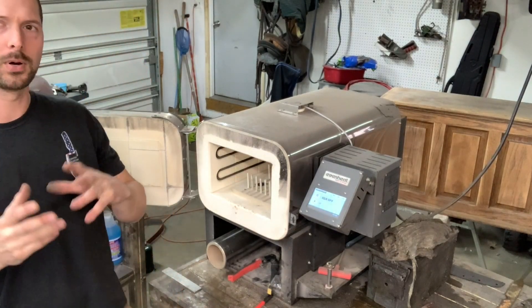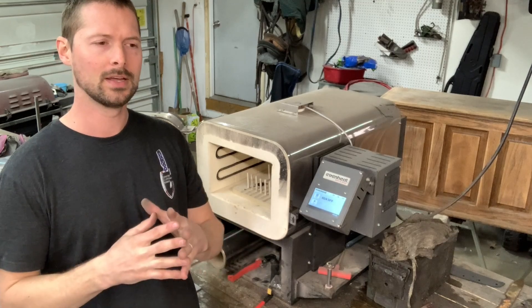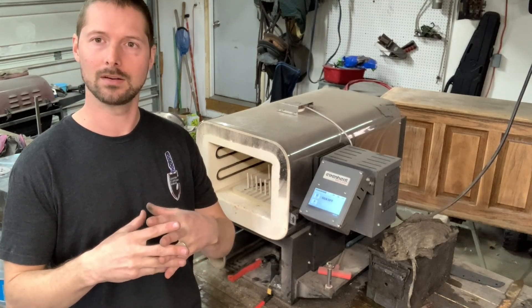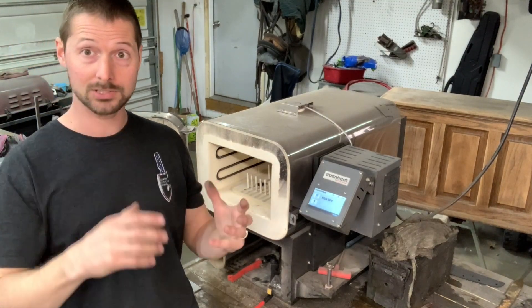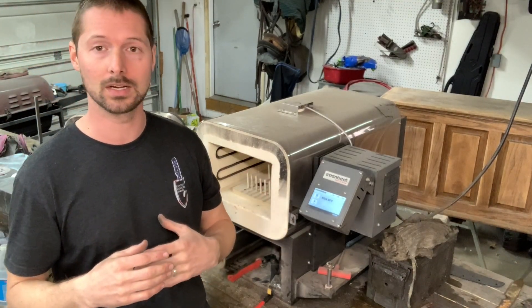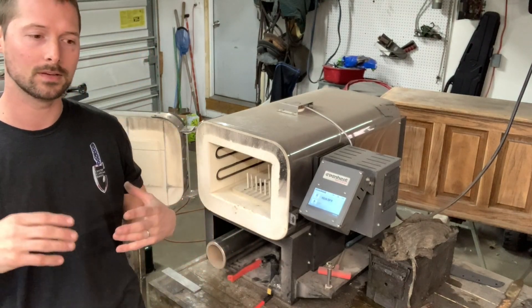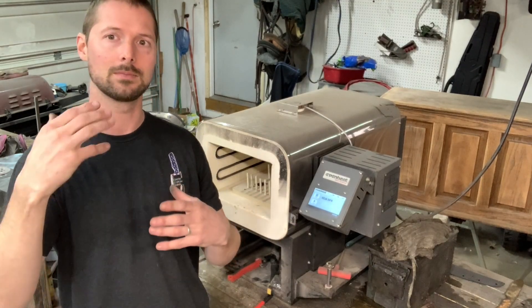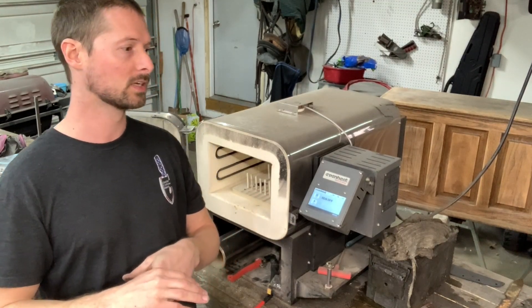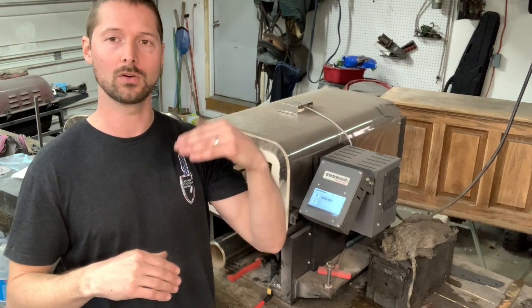I purchased my oven through Soul Ceramics, which worked out really well. At the time I bought mine, it seemed like it was an 8 or 10 week wait to get it, but everything went smooth. Packaging was good and everything was working as it was supposed to. There are a bunch of different companies that sell it — I'm just using Soul Ceramics for reference. There are a few options you can pick from when ordering your oven.